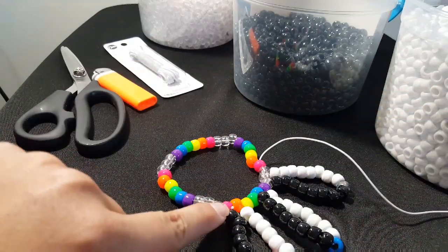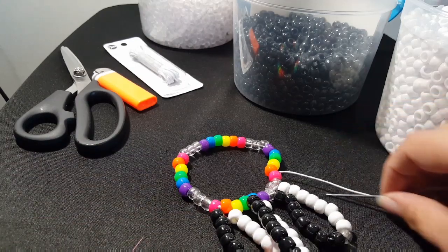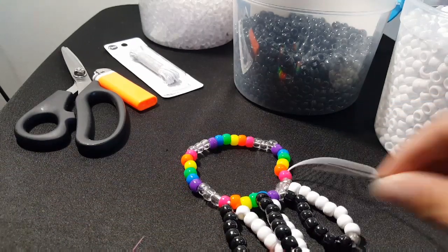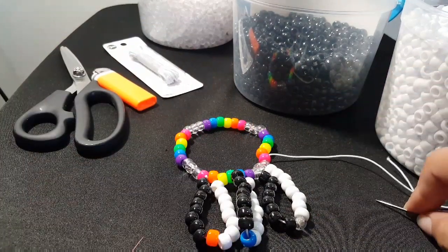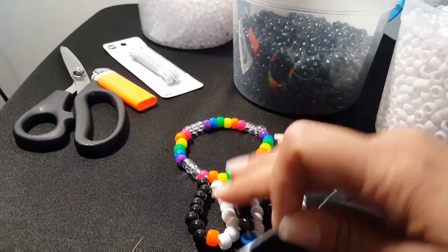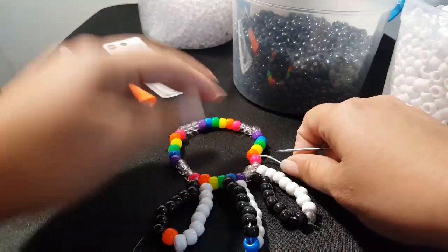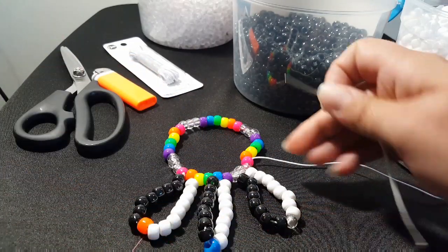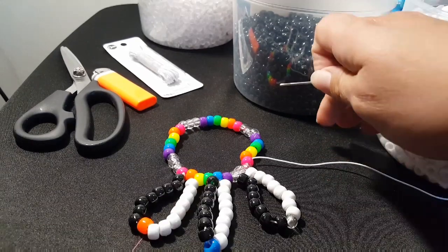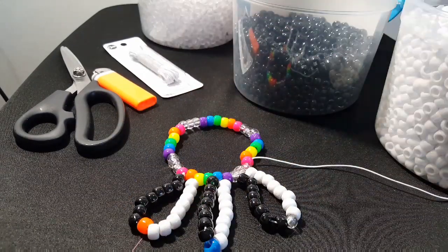Just like we started, we're back at the same spot with the pattern, so we're going to add the eight black with the orange in the middle and then the eight white. We're just going to continue to do that. The next ones are going to be orange, blue, clear. I'm going to go ahead and do that and then show you the next step.